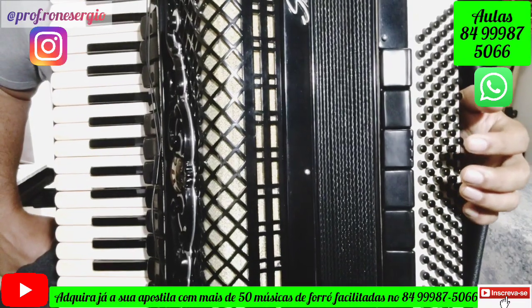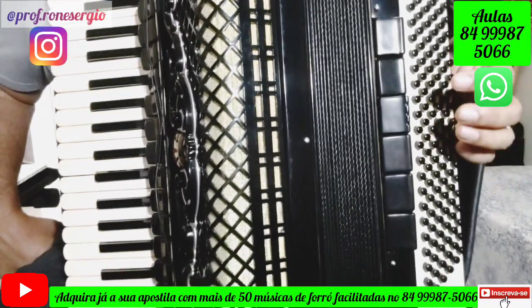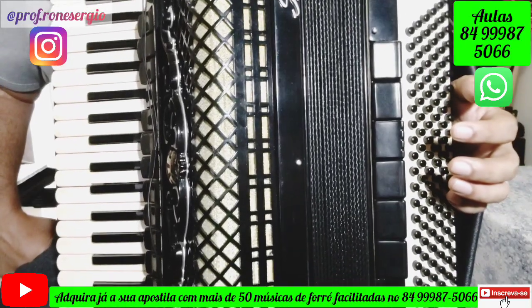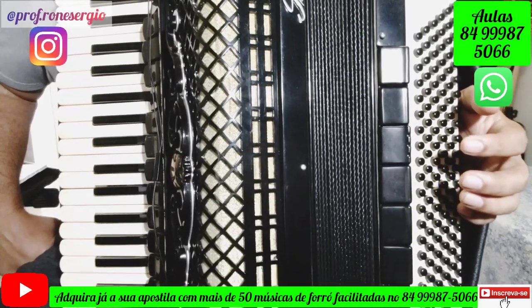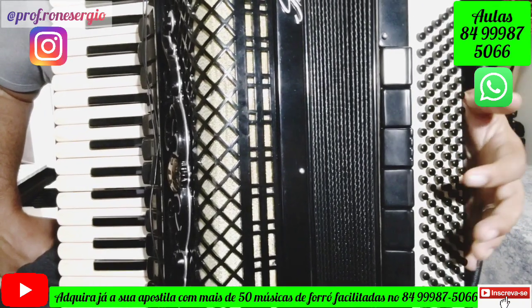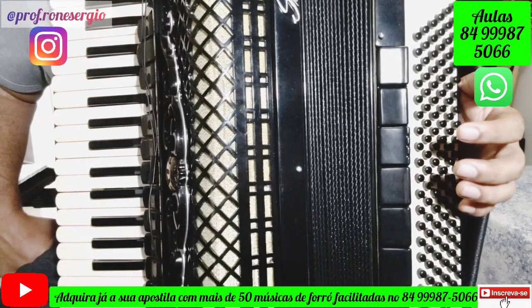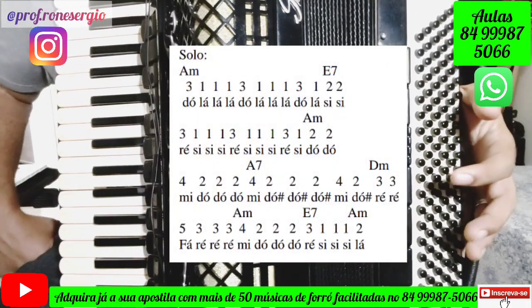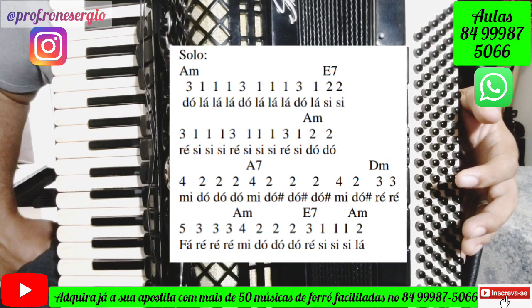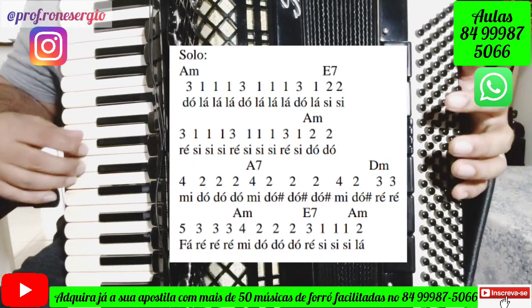Let's see how we do the solo of this song. The solo is not difficult. Remember that the version I'm going to teach you here is the version of Forró Sacana with Alcione. I'll play the solo very slowly — I'll also provide an image with the notes, fingering, and accompaniment chords.